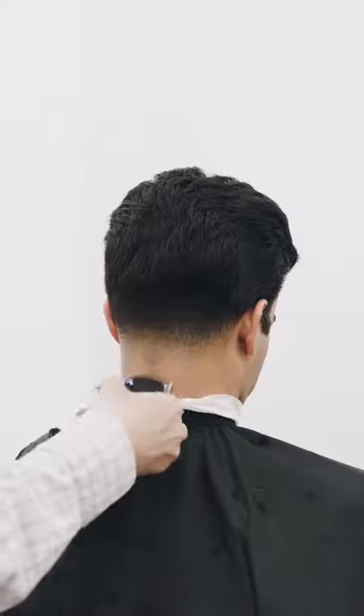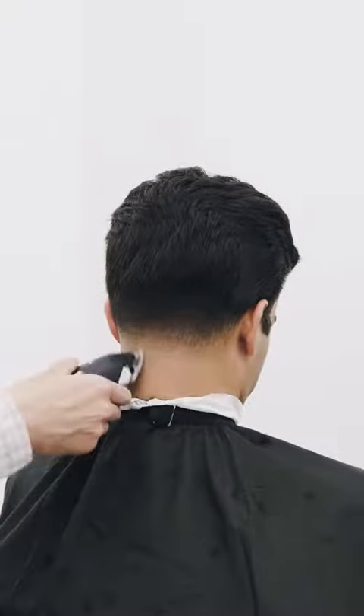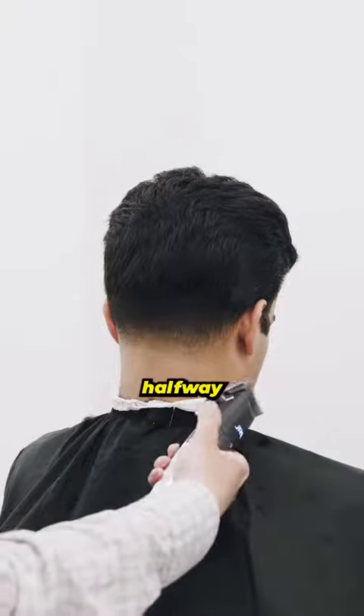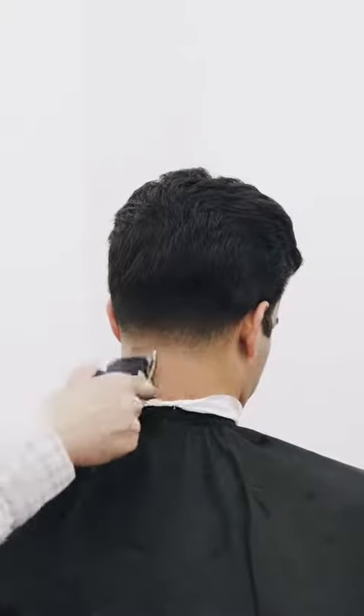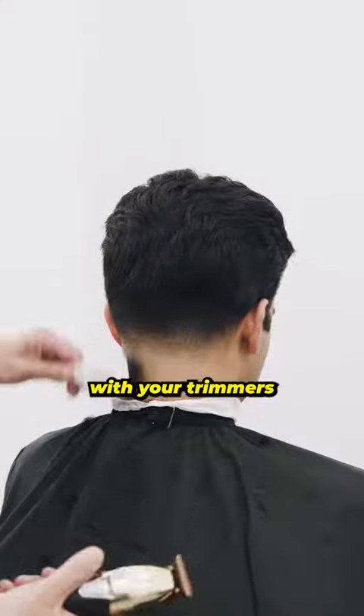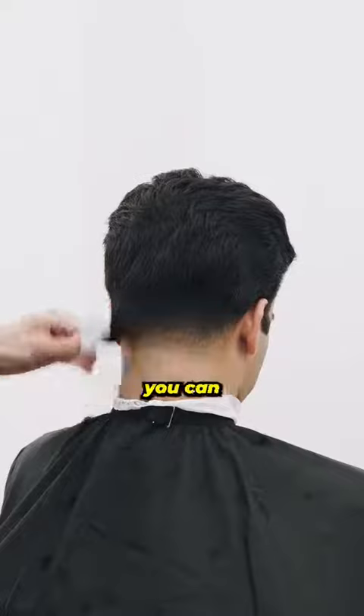After that, close the lever, go for the very bottom, and flick it out. For the last part, go halfway. Before you detail, make sure you go in with your trimmers, get the sides, and that way you can refine the face.